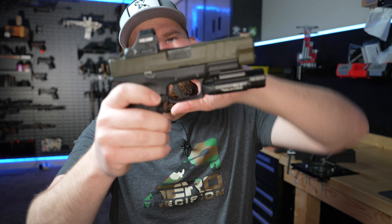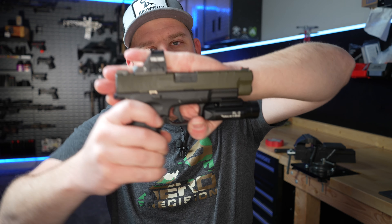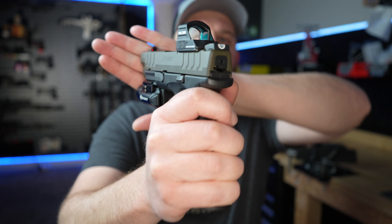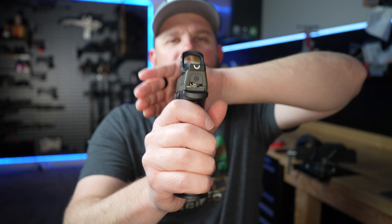That's what it looks like with the Holosun installed. I love these optics — they're not enclosed, which is all the rage right now, but they've worked flawlessly for me and are my favorite red dot by far. I will have to get taller iron sights because the current ones won't co-witness with the height of that red dot — they're way too short.